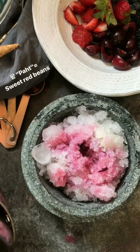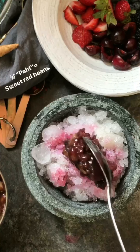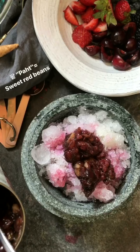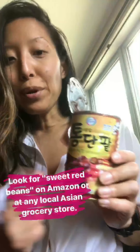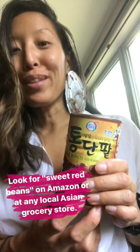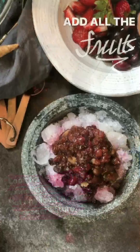And then of course the star ingredient of this dessert — the pat, or red beans. These are sweet red beans, and I swear basically every major dessert in Korea has got a little bit of this. Just a word about patbingsu: this sweet red bean paste can actually be found on Amazon and at any local Asian grocery store. You can get them by the can — just try not to eat them straight out of the can!